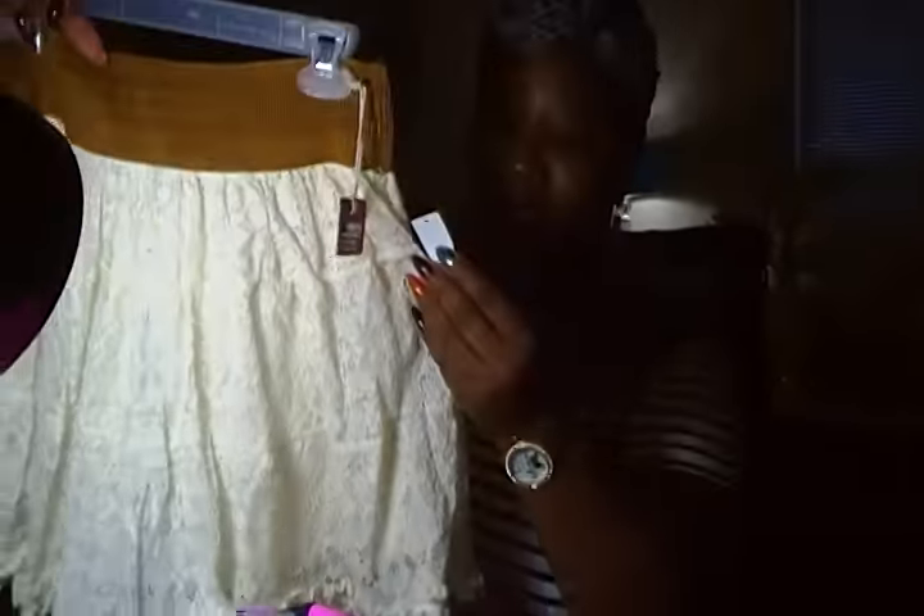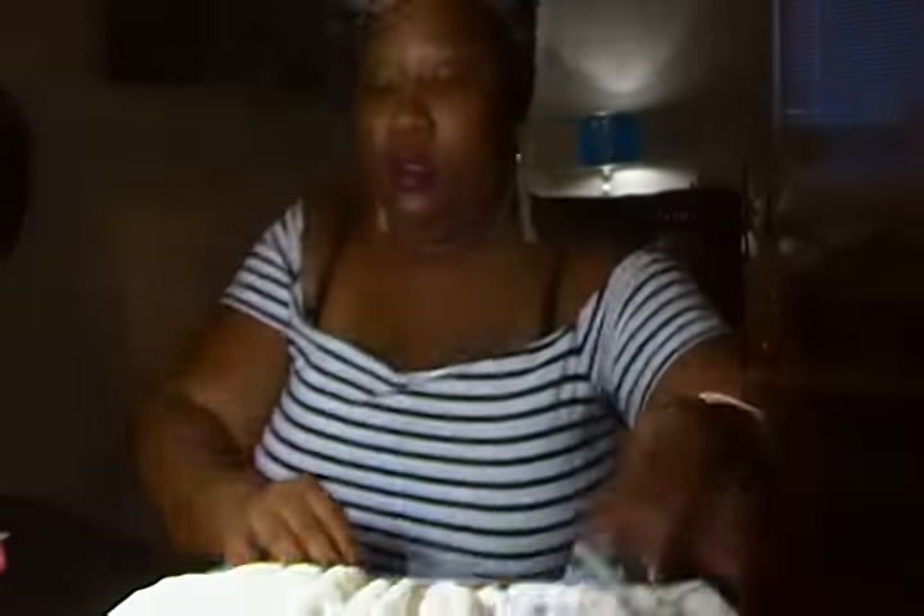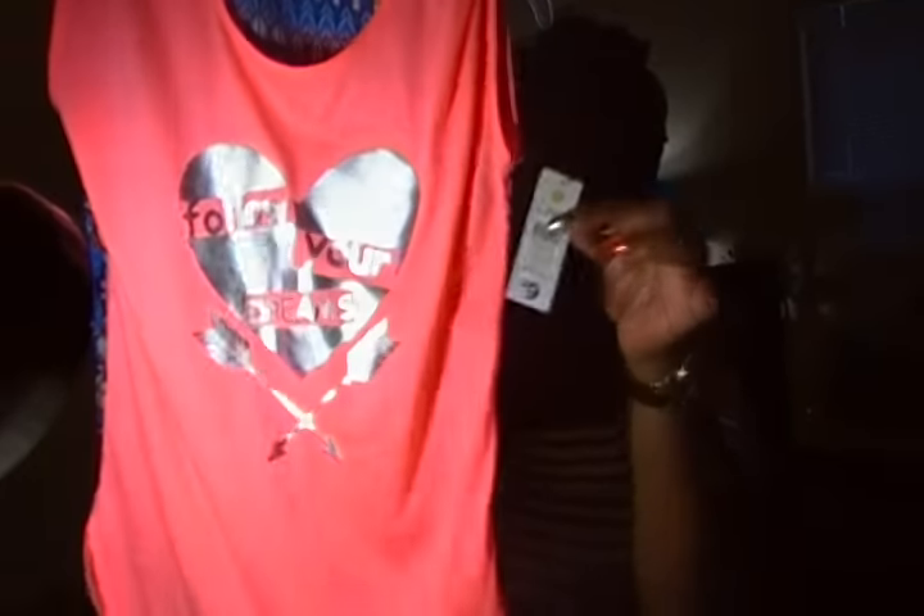I got my daughter this cute little skirt, $1.31. It has a little elastic band for her waist — something cute, you know. I got it in a size large for my oldest daughter. For my youngest daughter, I got her this cute top. There's a little dot — $1.31. It has a cute print in the back and in the front it says 'Follow Your Dreams.' I thought that was really cute.